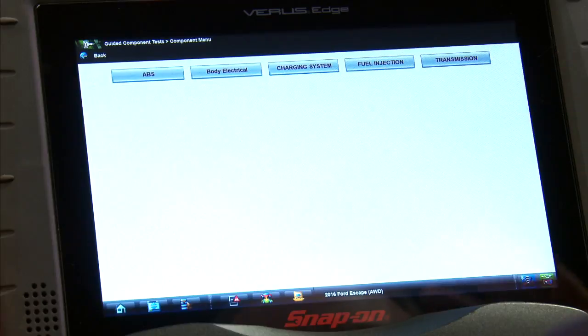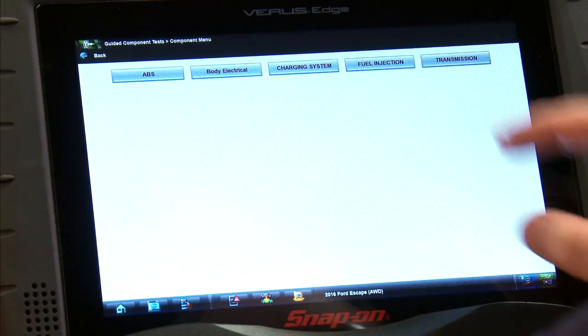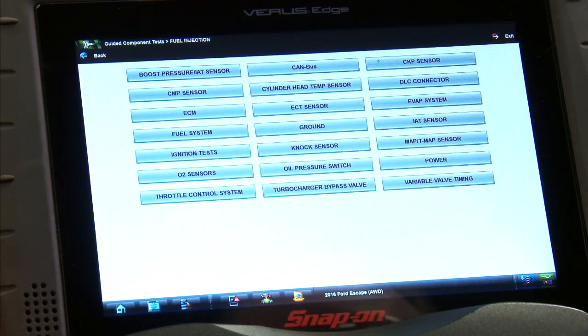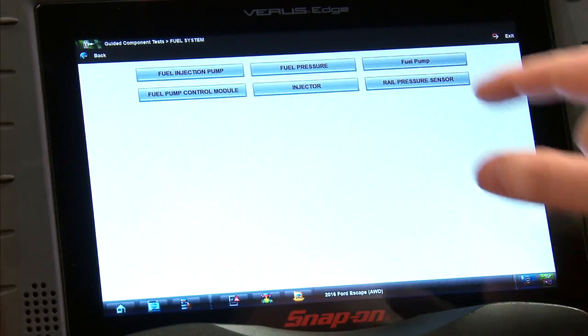Inside all the lab scope tools is the guided component test, and that can give us a lot of information on how things work and where to hook up on these vehicles. So we have the vehicle ID here. We're going to go into the fuel injection system, and then we're going to go into the fuel system, and then the fuel injector.